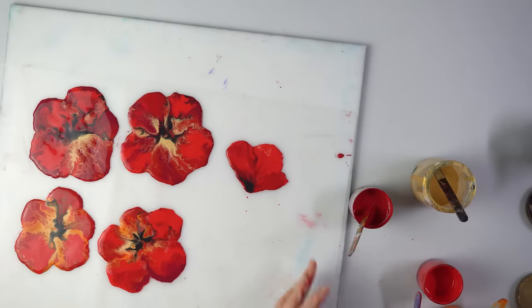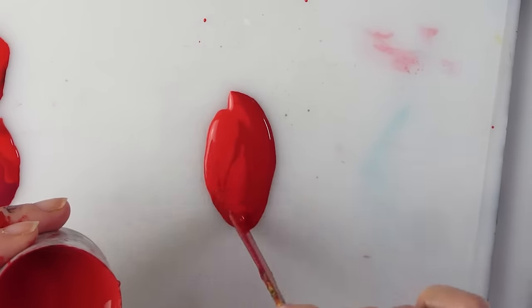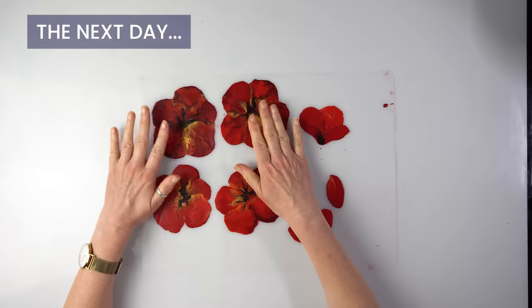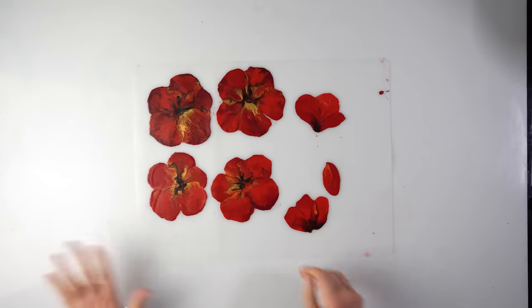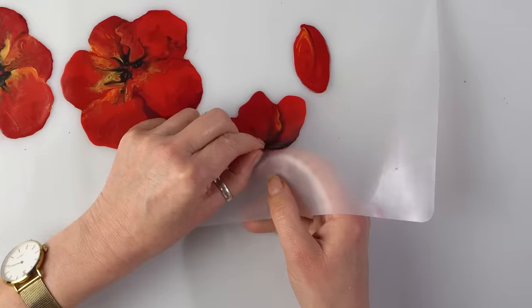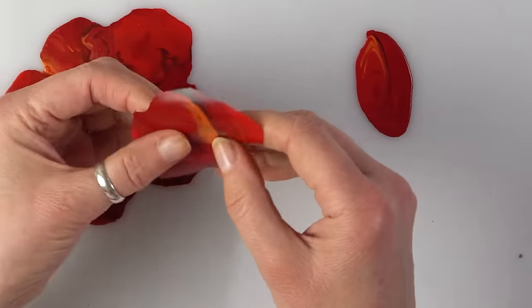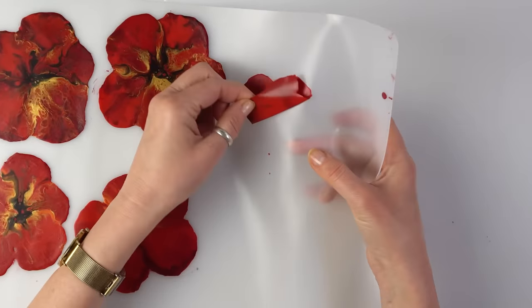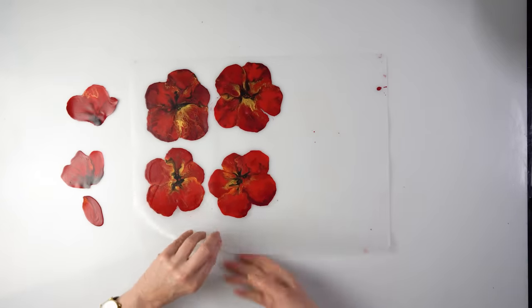Perhaps one more completely closed-up one — I'm not even going to blow on this one. I can hardly believe it, but it's the next day and they're completely dry. Let's peel them off now. Oh, they come so easy — that's too easy! They just basically come off straight away, no fight.